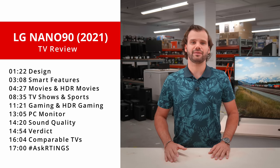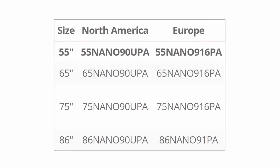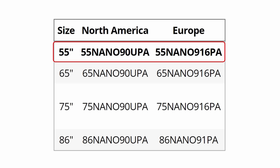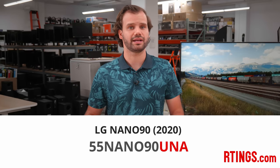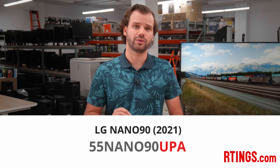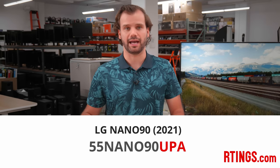We bought the 55-inch model to test, but it's also available in 65, 75, and 86-inch sizes. We expect all of them to have very similar picture quality. The naming is a bit confusing because it essentially has the same name as the 2020 model and is available in the same sizes. The easiest way to tell them apart is the model number — the 2020 model ends with UNA, and the 2021 model ends with UPA.